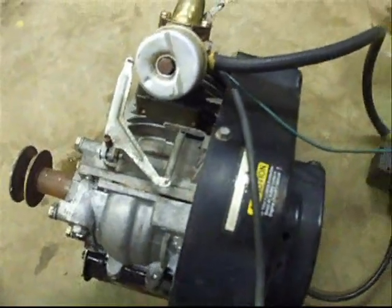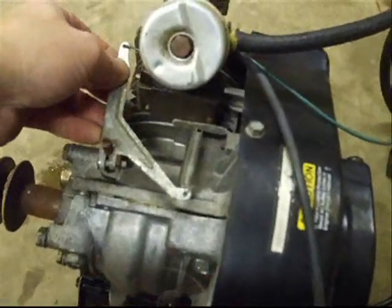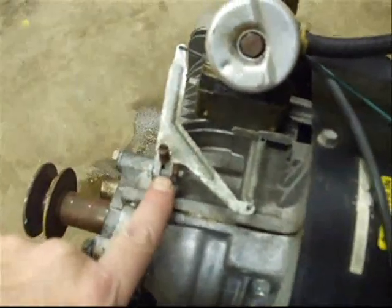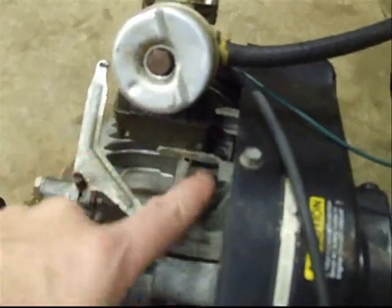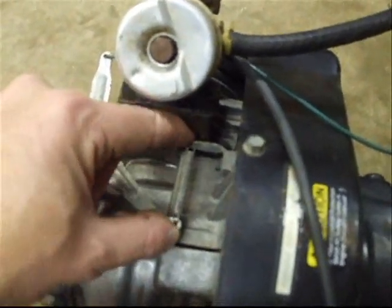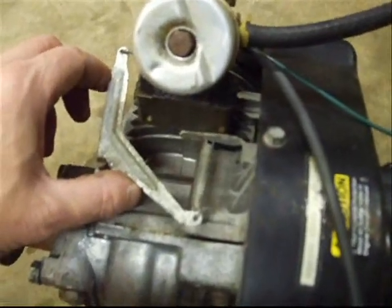Now this is a Tecumseh 5 horse Snow King engine that's 2 cycle. This one has a mechanical governor right here. In the same scenario, we never want to disconnect or undo this screw. Now when we want to make a simple adjustment to the speed, we have this tab right here, and we just bend it up or down to create more tension on this spring that allows the engine to speed up or slow down.